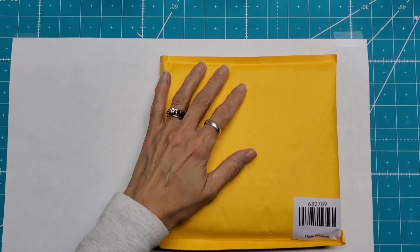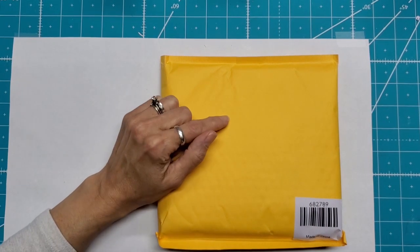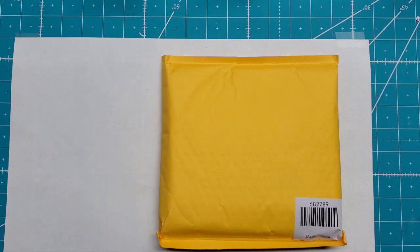Hello, this is Lolly. Welcome back to my channel. I am here today with my auto ship from Home Shoppers Network, and it is the Foil Quill Freestyle Pen Auto Ship.